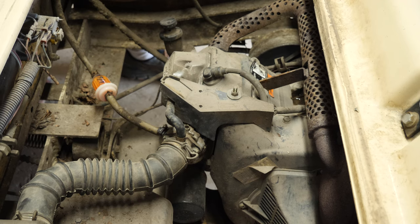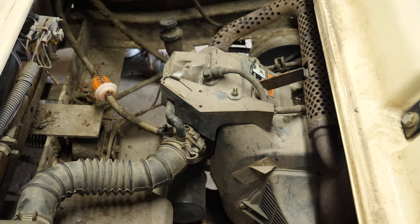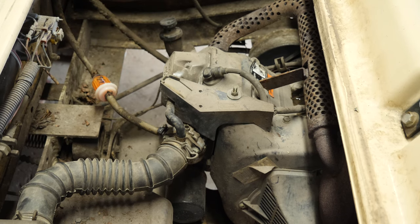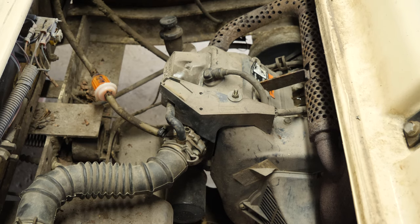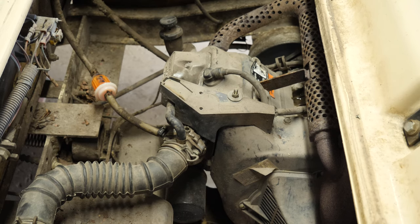Alright guys, that was an easy one. New fuel filters and a carburetor cleaning got this thing up and running. That's going to do it for this one — it was a pretty simple repair. Fuel filters and a carb cleaning got it back up and running pretty quick, which is usually the answer. It's fuel related 99% of the time when the cart doesn't want to start but will crank. If you have any questions, bye-bye.